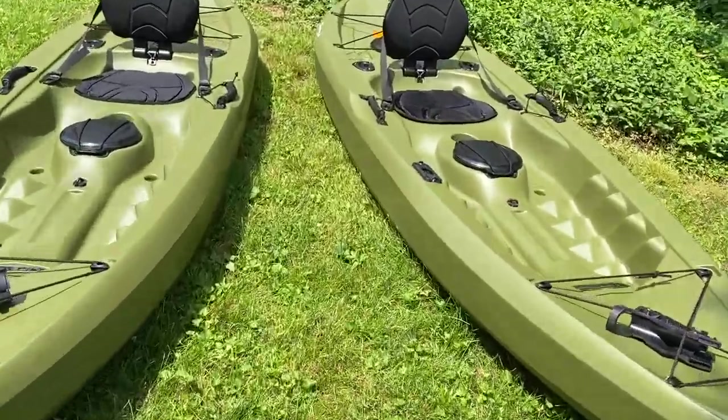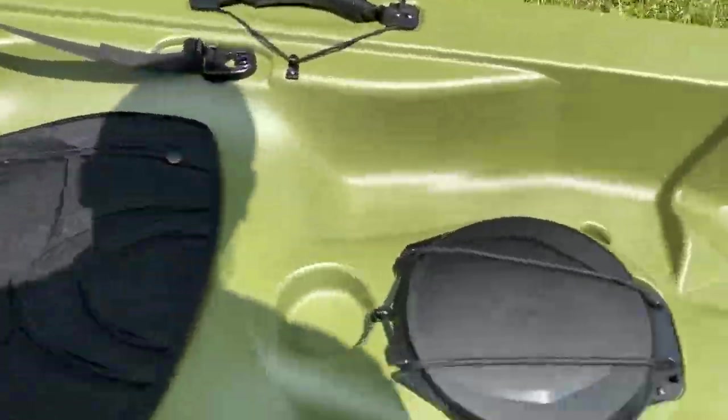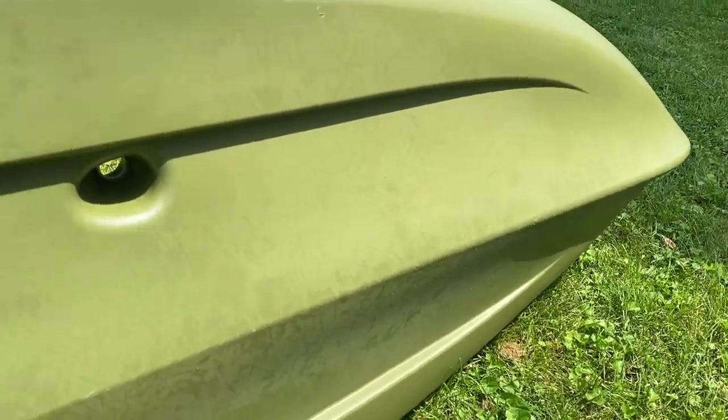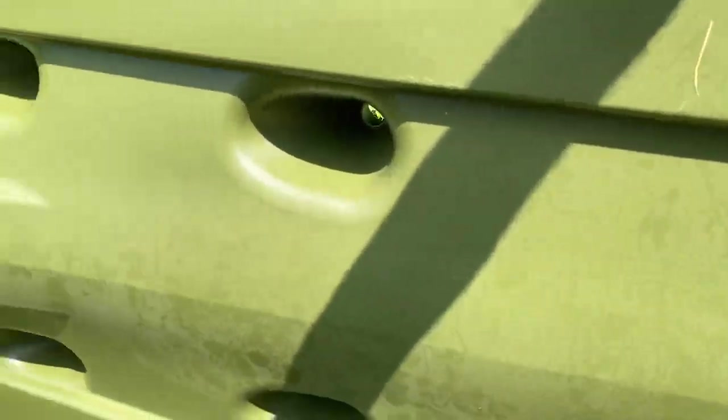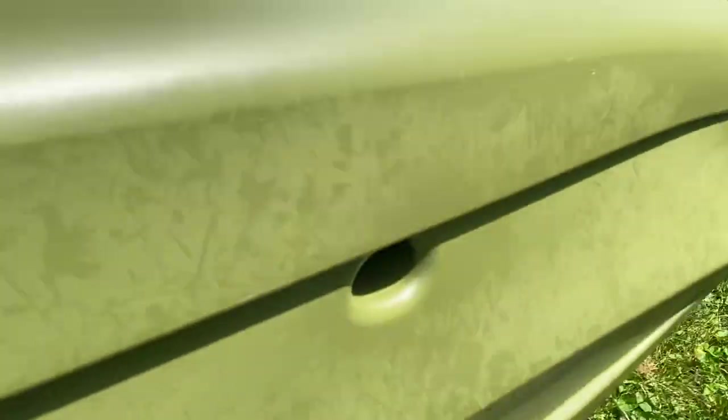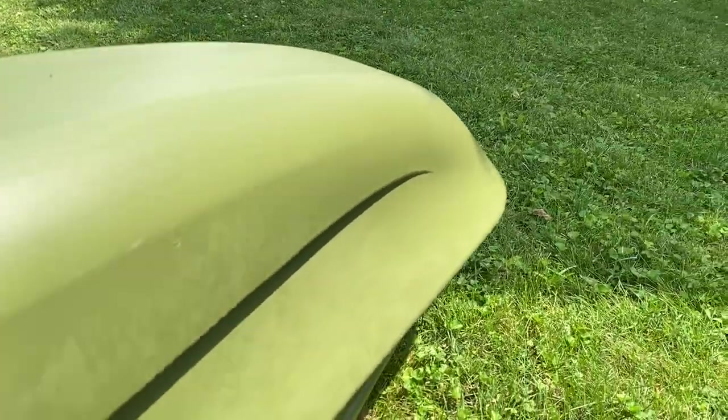Let's check out the bottom real quick. Got a little moisture from the grass, but pretty flat — has some grooves in it for tracking. You can see it has a large rear skeg on the back. Got a little bit of a fin on the bow in the front.